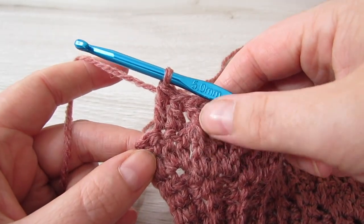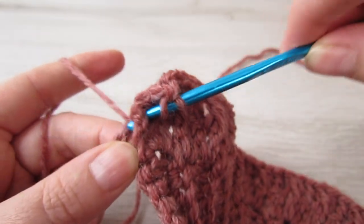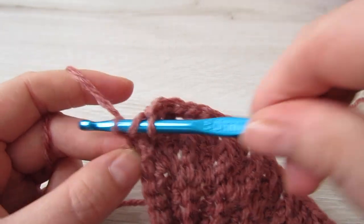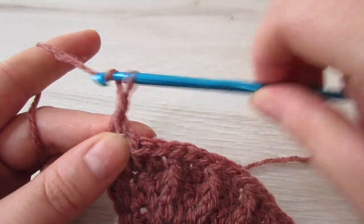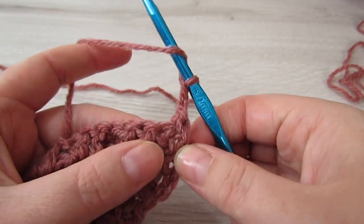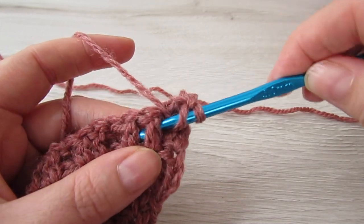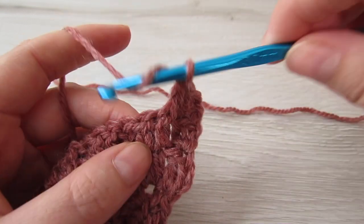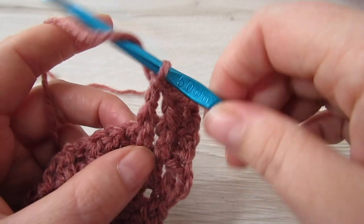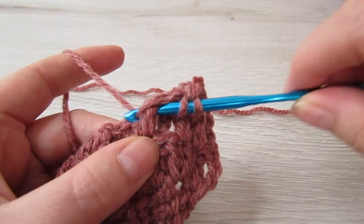Here we are at the end of the row — I've just finished my front post double crochet and two double crochets. I have two stitches left, so we're going to front post into that next stitch and then double crochet on top of that chain 3. Chain 2 and then turn your work. Double crochet into the next stitch, then double crochet into the next stitch, then make a front post double crochet into the next two stitches, and repeat that all the way across.